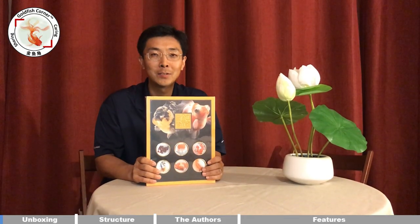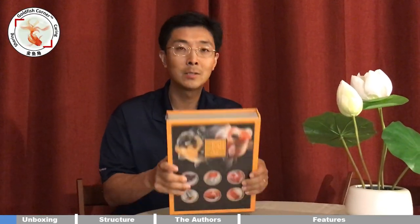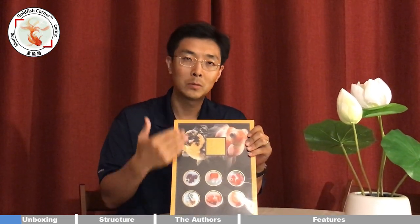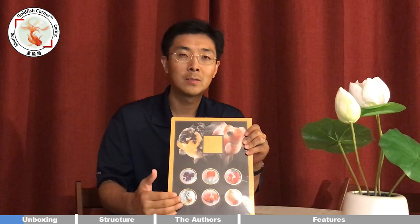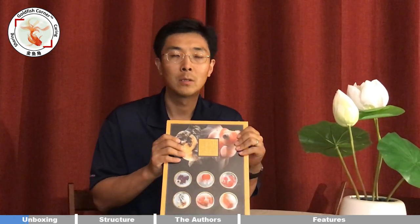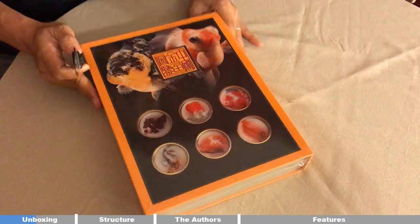As you can see, this is not a 100 or 200 page book — this is a very thick, Bible-sized book. It's a well-organized and well-packaged book. Today we're going to unbox this book and go through the book structure, the authors, the features, and how this book reflects the recent development of the Chinese goldfish community. Let me remove the plastic cover.